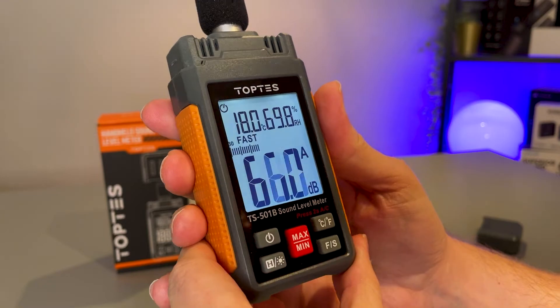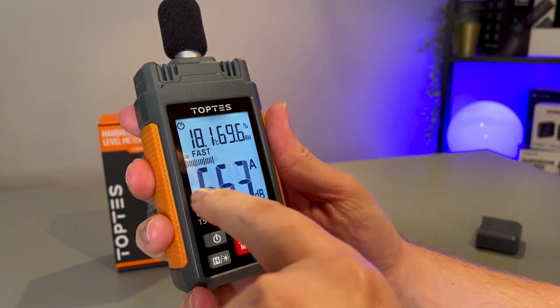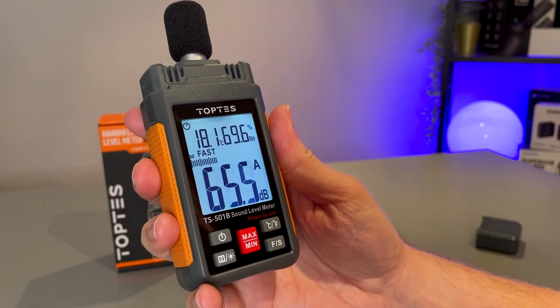It's just going to make filming this video a lot easier, but it's also a nice feature so you can see. Straight down here we've got the decibel level of the audio that is being detected, and this will detect audio between 30 and 130 decibels.